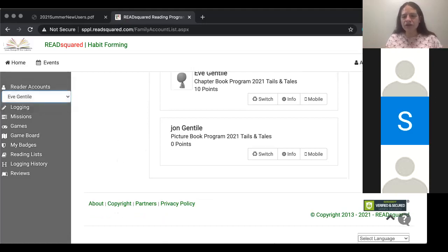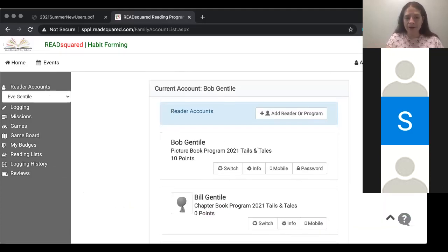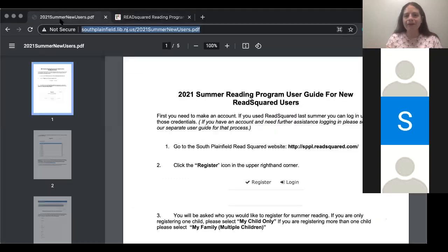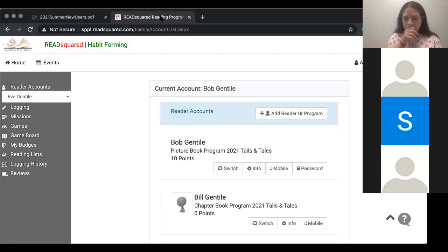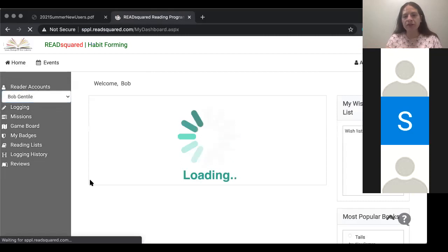Does anyone have any other questions about how to use this? I had some issues with the existing user portion, but I'm going to try to work those out and have a separate video for that function on the website. As long as you log in with your existing credentials, you should be able to update that information very easily — I obviously did not have my password saved, so that's why it didn't work. As long as you have some account information that you can remember — which is the key — you'll want to have all that saved. So that's basically how to register and log information for your child.